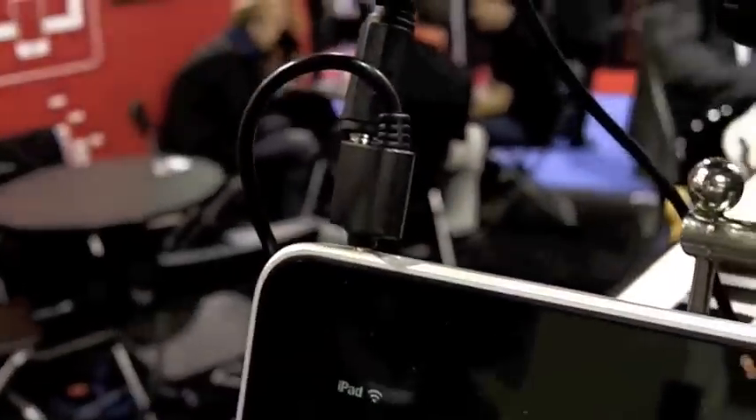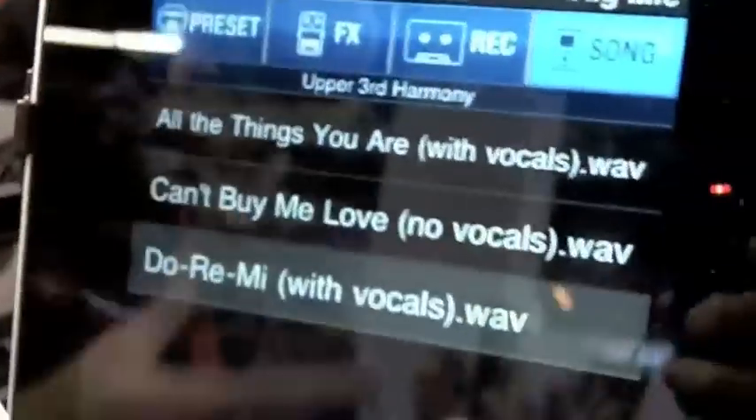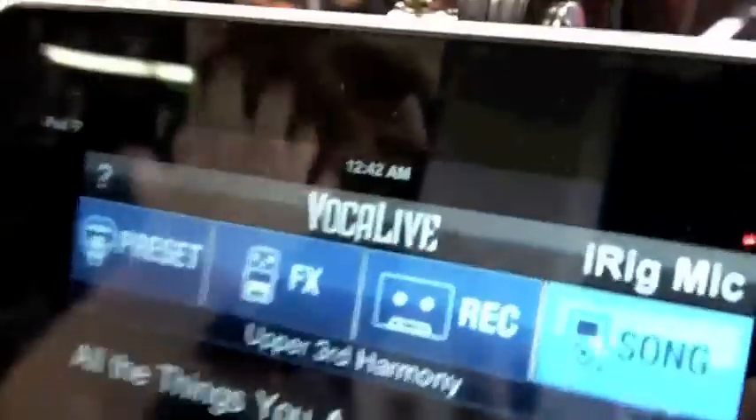This connects to the actual headphones right there. And if I listen to the headphones, do you hear a real-time monitor? Exactly — you're hearing everything taking place. You hear the pitch correction as you're singing, you hear the effects, everything.